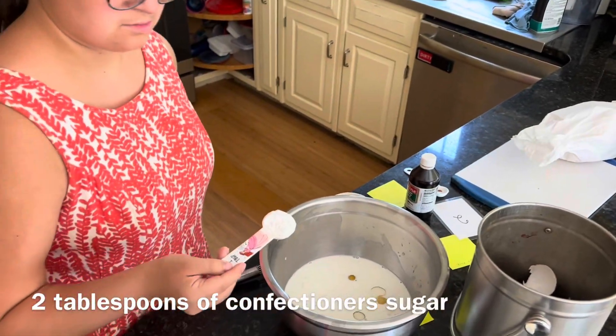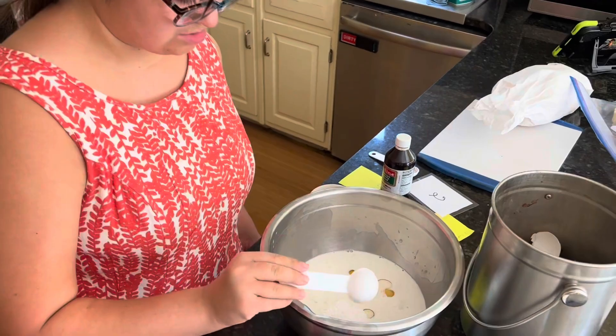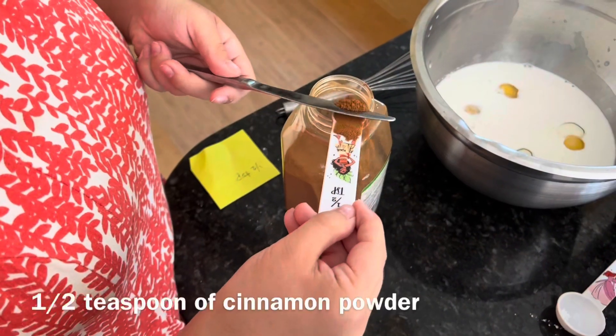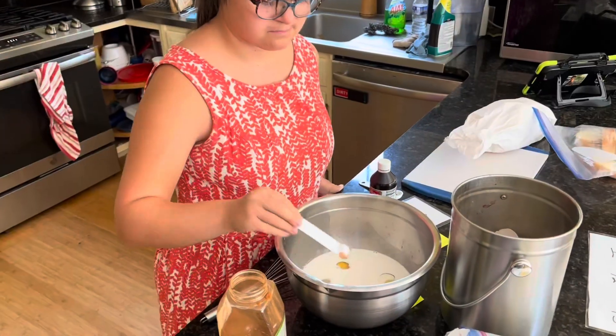Powdered sugar — confectioner's sugar — just dissolves in there easier. There you go, nice job. Very nice. And in goes the cinnamon.